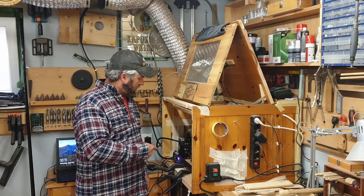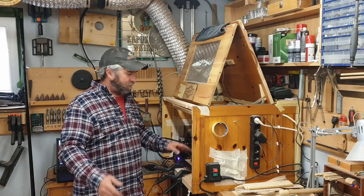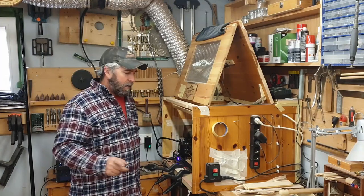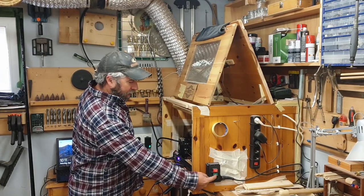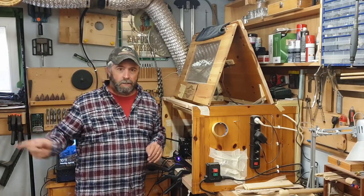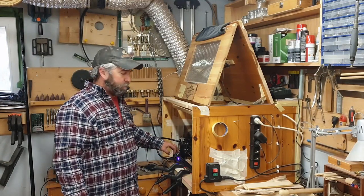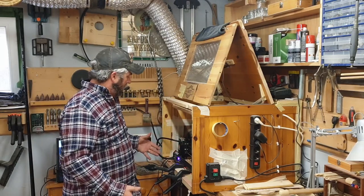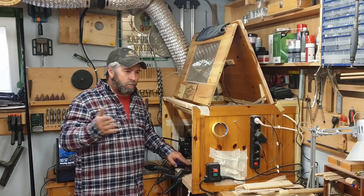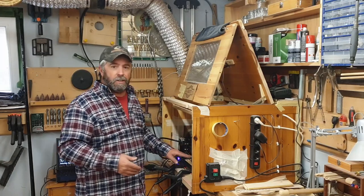Have you ever had that problem where for some unknown reason your laser just shuts off? That's the problem I've been having for quite a while. Every time something is plugged into this outlet, or the outlet on my ceiling, and I turn something on — like the extractor fan — it disconnects the laser. If I use the drill press connected to this socket, it does the same thing. I'm no electrician, but I think these things aren't grounded, and I'm going to try and ground this to hopefully fix the problem.